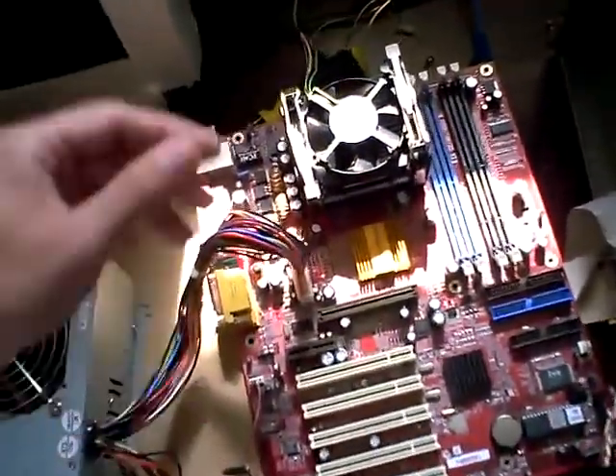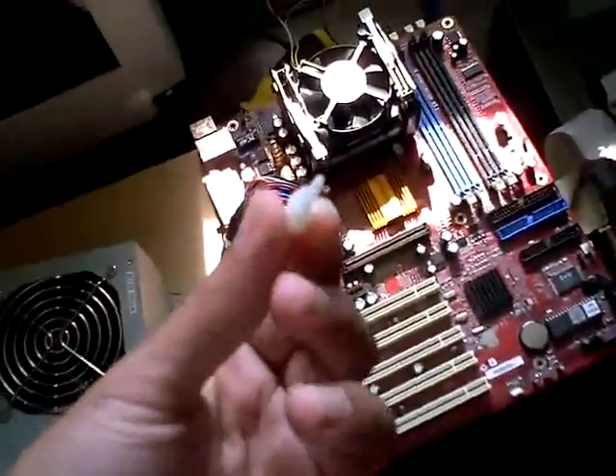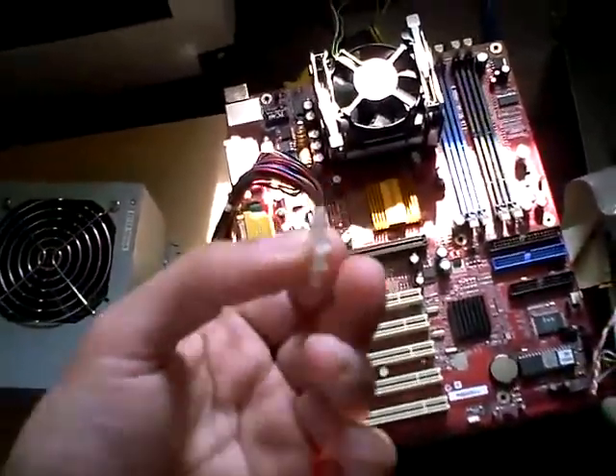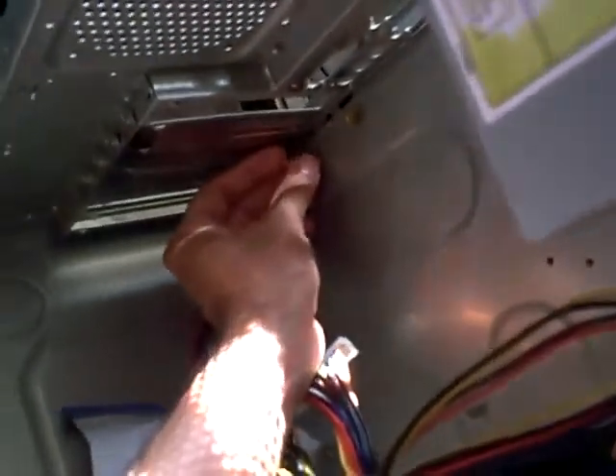If not, what you can also do is purchase these plastic support stands. The way they work is where you have these metal support stands, you would remove them, unscrew them, and in place you would place these plastic support stands.